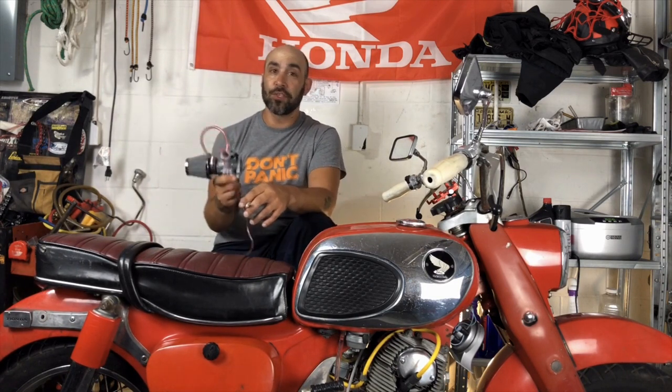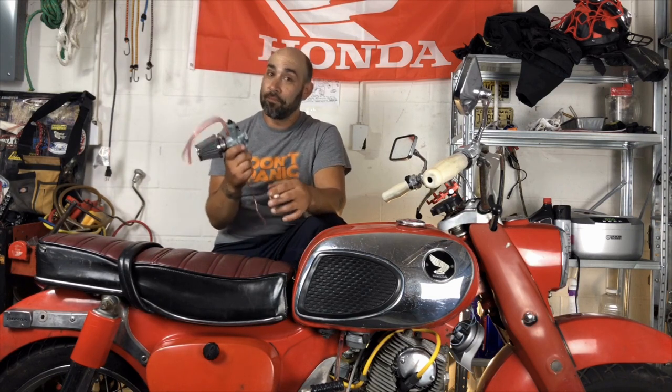This carburetor, when it's working, is very good. Mine's not working, so it's junk. This carburetor, when it shows up from China, is junk. So we got some real Mikuni jets, did some actual tuning, set the float level, and did a couple of other things, and got it working pretty well.